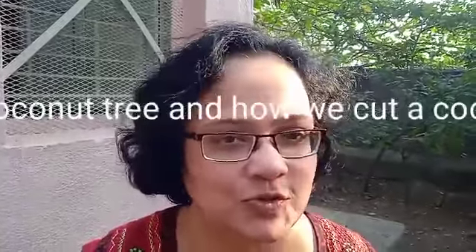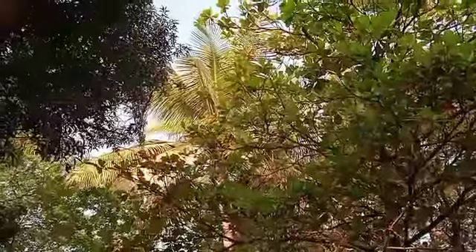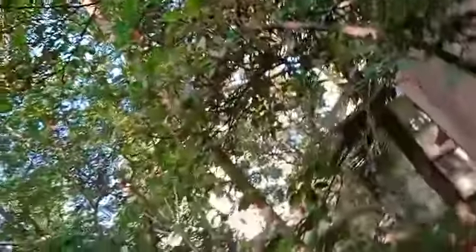Today's vlog is about our coconut tree and what happens to the coconut after we take it down. This is our coconut tree — it's a very beautiful, long, lovely coconut tree.